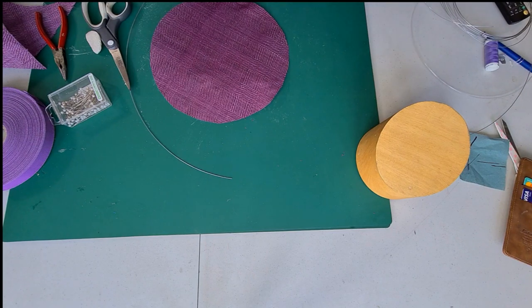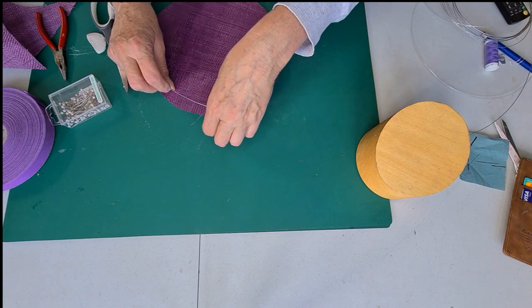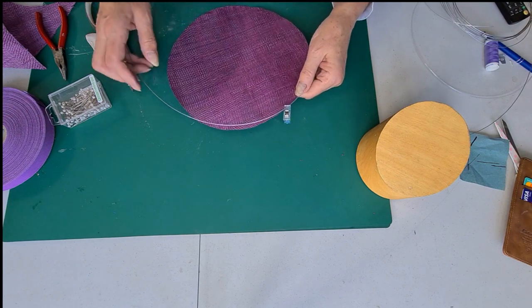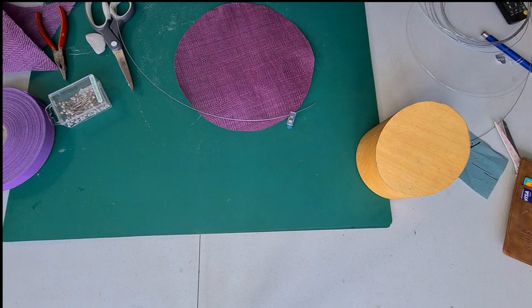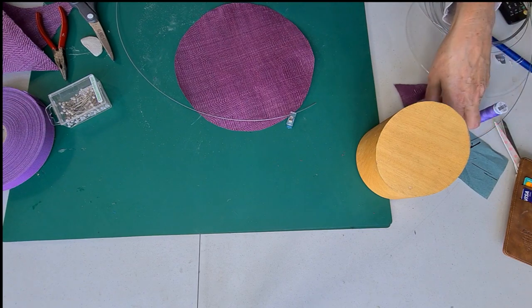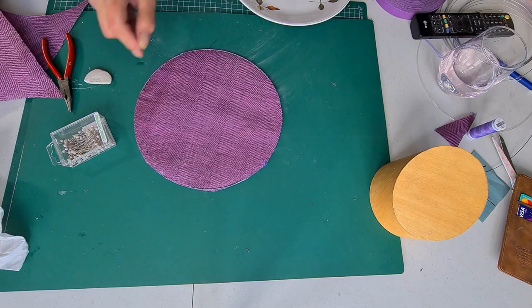Now we're going to be attaching the wire to our brim. The easiest way is to put some clips on it, or some pins or whatever. But I'm just going to go straight in and stitch it with an over stitch or a blanket stitch, anything like that. I'm using strong thread because you'll need that for this. So I've sewn my wire all the way around my straw.